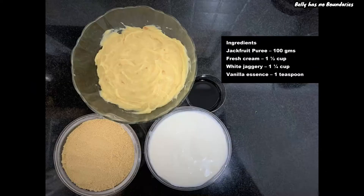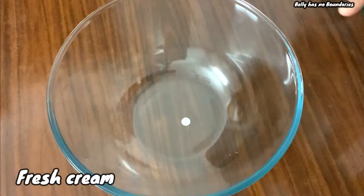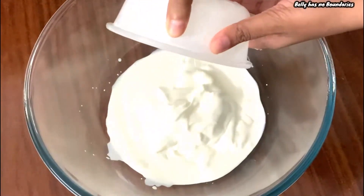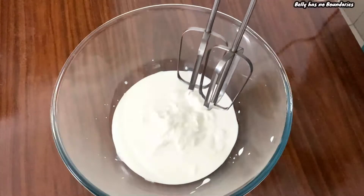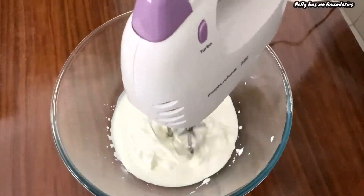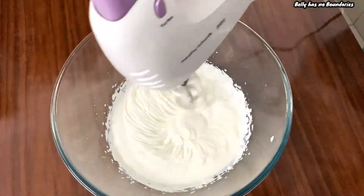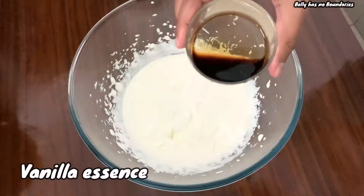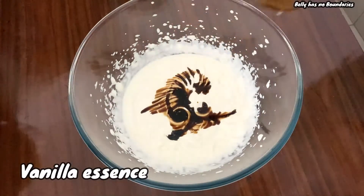These are the ingredients we used. Take a mixing bowl, add fresh cream and whisk until it turns creamy. Next, add vanilla essence and whisk to mix it well with the cream.